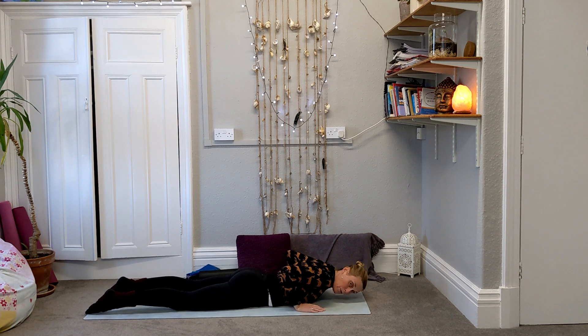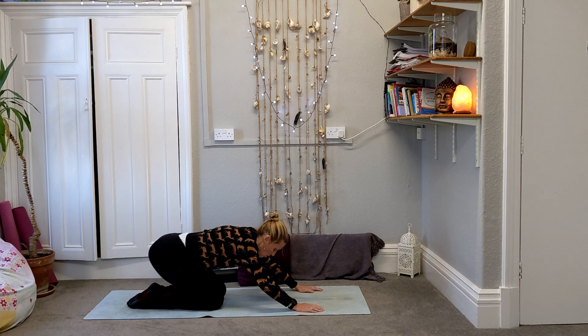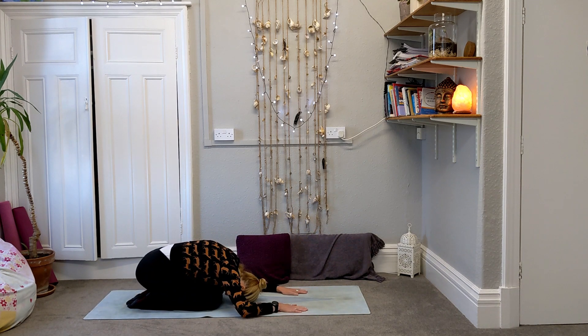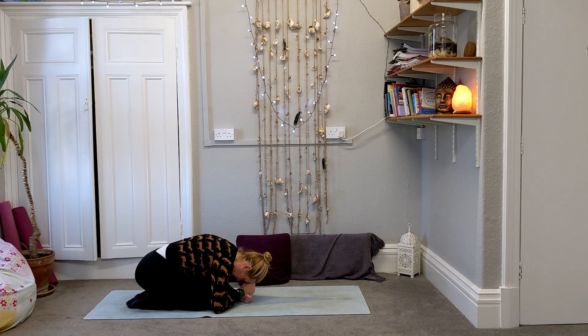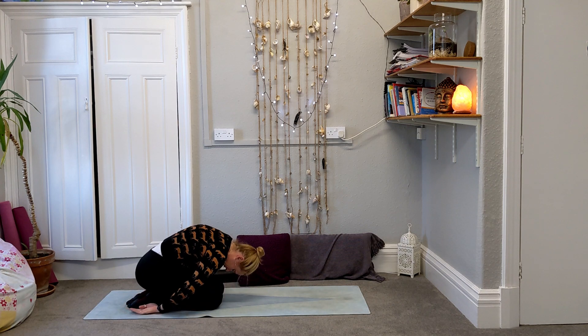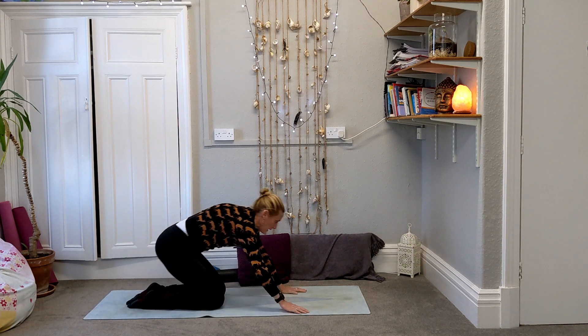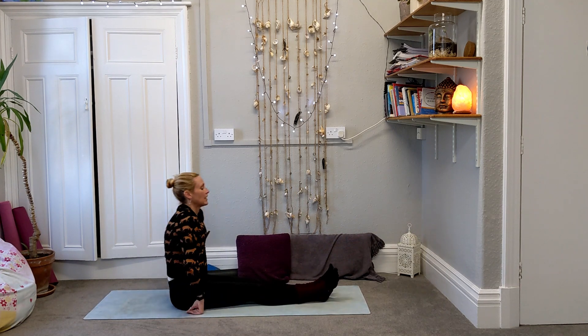Then release — we can use the hands just to help us come back, bringing the hips to the heels, rounding forwards and making a little ball. Bring yourself up and round to a seated position so we can stretch the legs out in front.